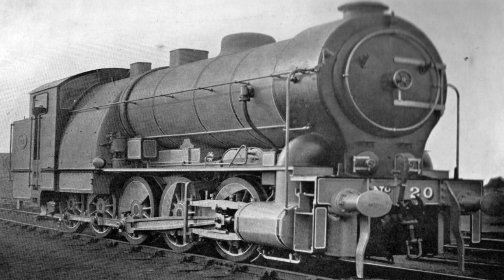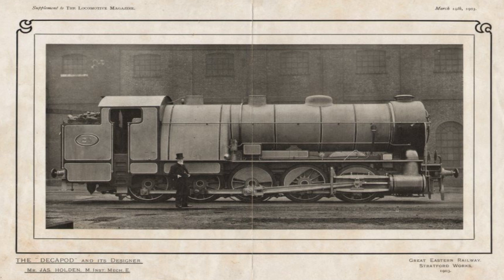The Decapod was built in 1902, designed by the GER Chief Draftsman Fred Russell, under the supervision of the then Chief Superintendent James Holden, at the Stratford Works. This new locomotive was built to demonstrate the ability of a steam locomotive to accelerate passenger trains at a rate comparable to that of electric traction and the electric trams, both of which the GER were also in competition over short distances.